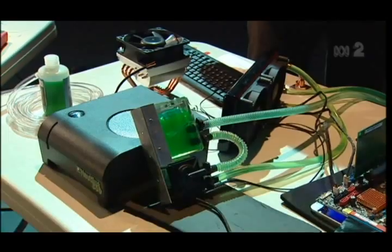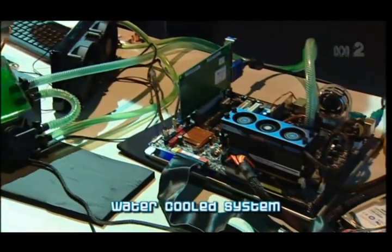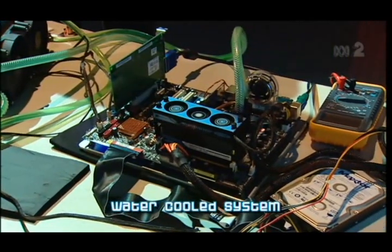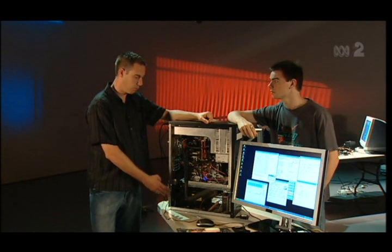It sounds pretty complicated. Would you advise a home user to give it a try? I'd normally recommend people to start off with water cooling or air cooling. And once they become more familiar with the hardware, they can move on to a stronger cooler.